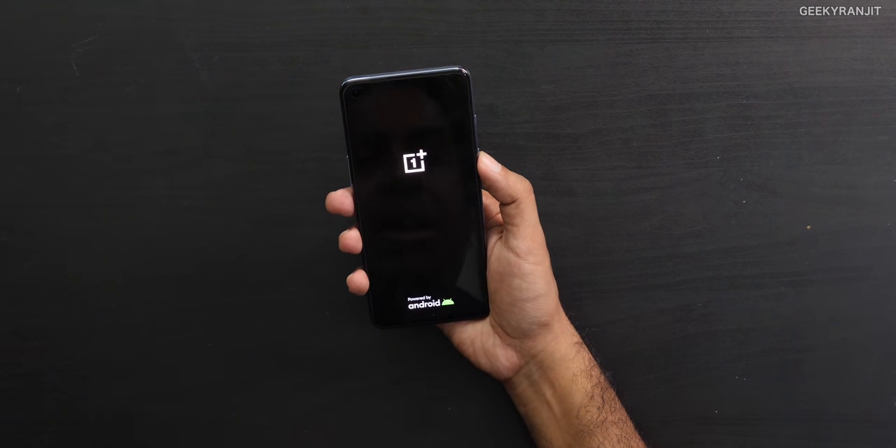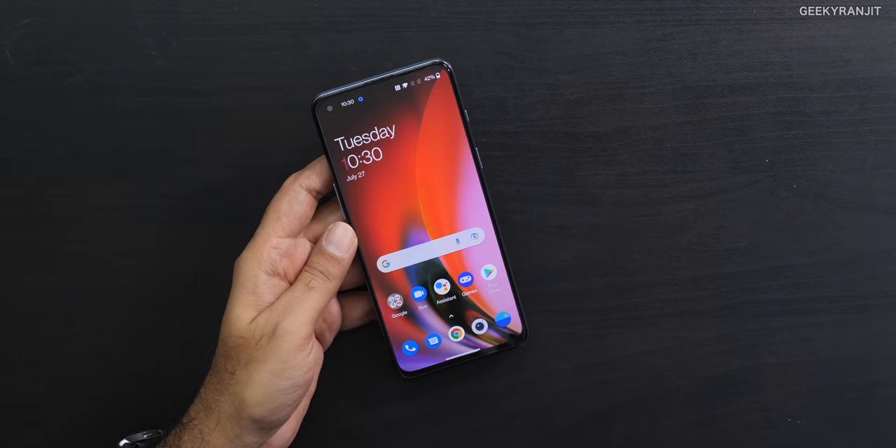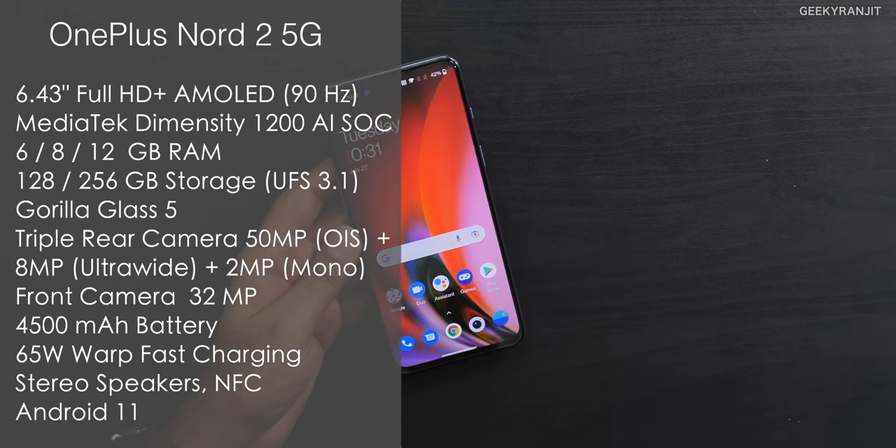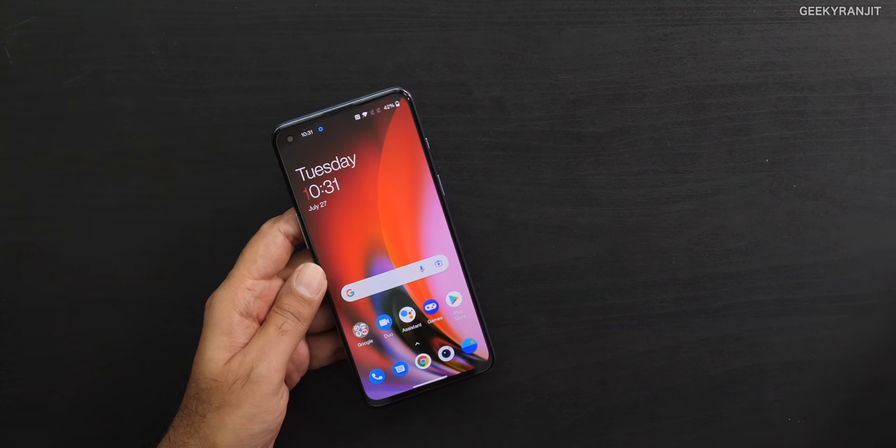After setting up the device, let's have a closer look. This phone has an AMOLED screen but it's capped at 90Hz, not 120Hz like some competitors in this price range. For example, the Realme X7 Max and the Poco F3, which have the same Dimensity 1200 SoC, run at 120Hz. The OnePlus Nord 2 is at 90Hz, which I noticed right away.